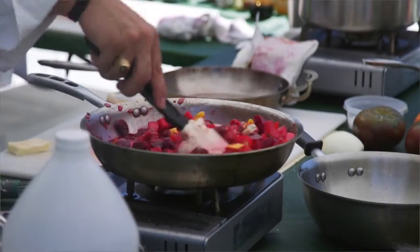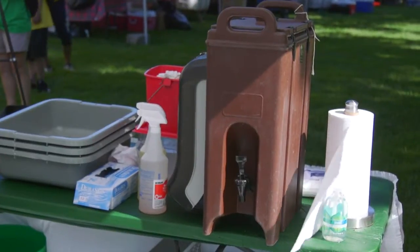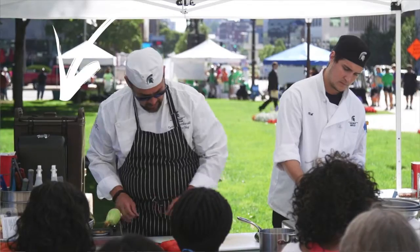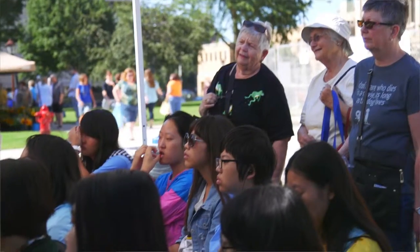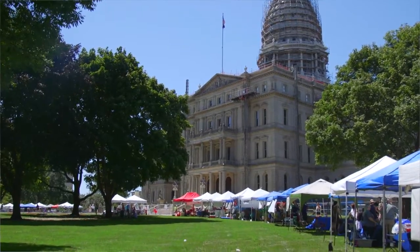If you're going to have a cooking demonstration at any farmers market, you have to have a portable hand washing station within 15 feet of where that cooking demonstration is going on. And don't let that be a barrier to having a cooking demonstration at a farmers market, because there are some very inexpensive, low-cost ways to create a hand washing station and make everything possible.